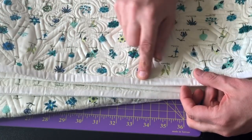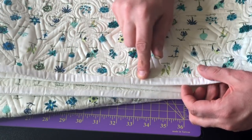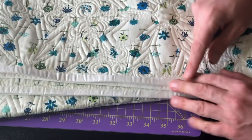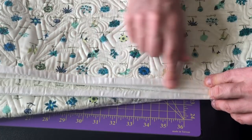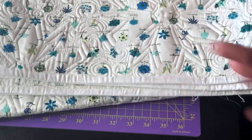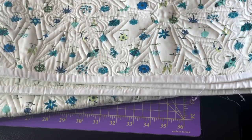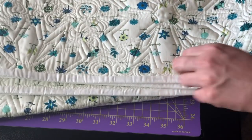Instead of starting to sew the binding on the back and then flipping it to the front, you sew it on the front and then flip it to the back. I have glue basted this right here so that it doesn't move and I can take this anywhere, and it's going to be really easy breezy to stitch.